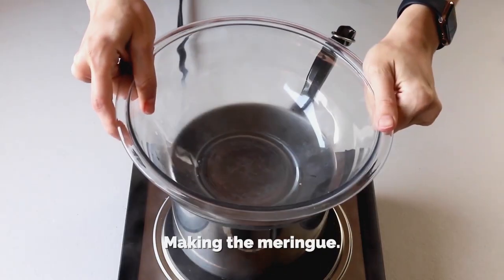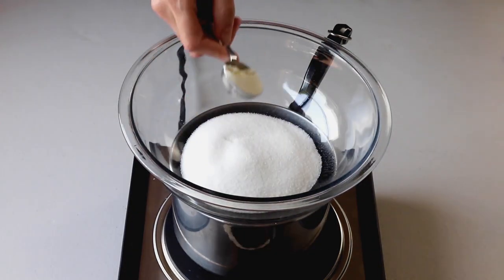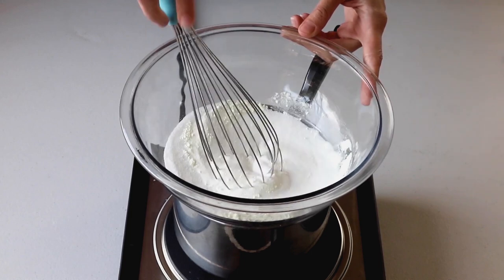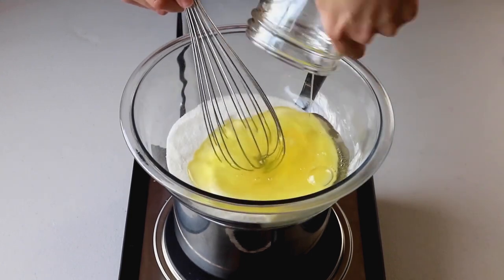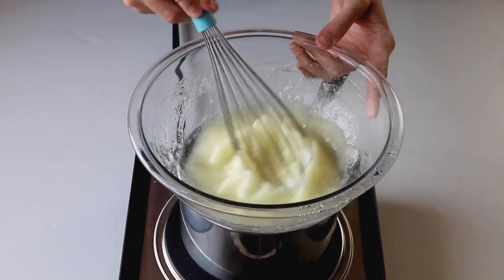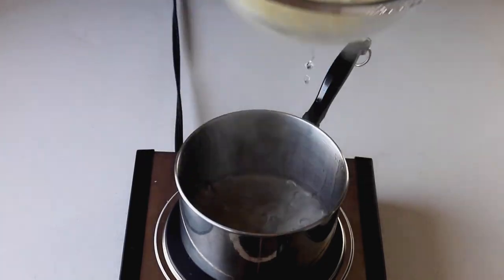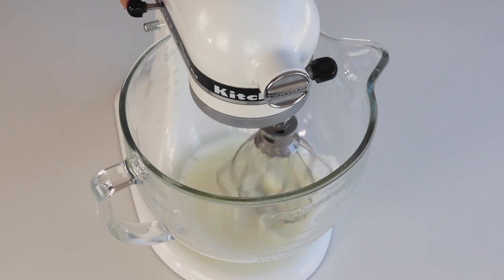Let's make the meringue. Place a bowl over a pan with barely simmering water. Add the granulated sugar and egg white powder if using — egg white powder is optional and not right for everyone; I have a whole blog post about it below. Make sure to whisk the egg white powder and sugar together so the powder doesn't clump up. Add the fresh egg whites and whisk until the sugar has melted, which should take a couple of minutes. Test by touching the mixture — if you don't feel any sugar granules, remove it from the heat. Transfer the syrup to a mixer bowl and begin whisking on low for about 30 seconds.